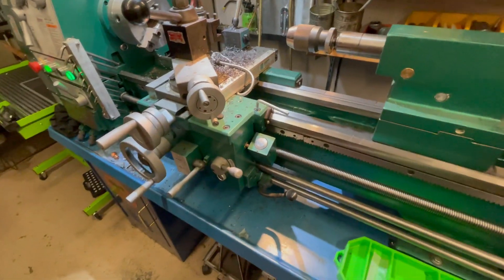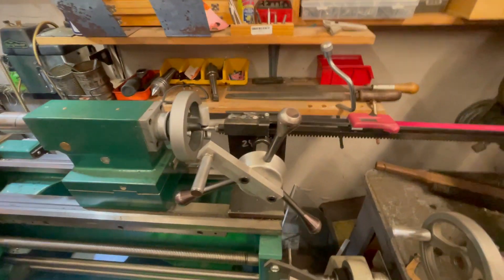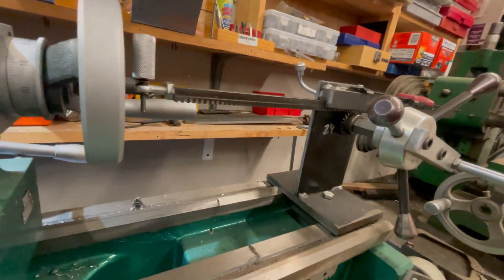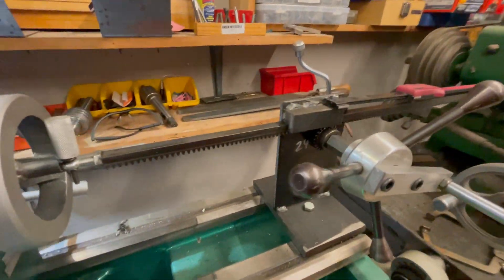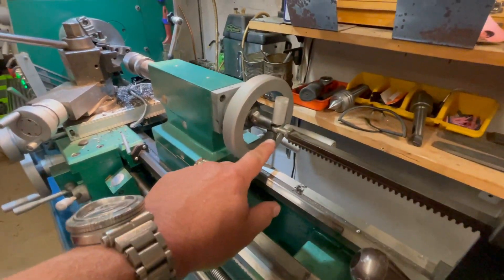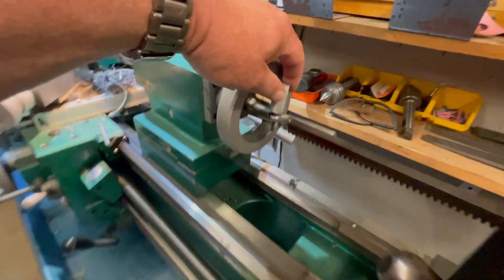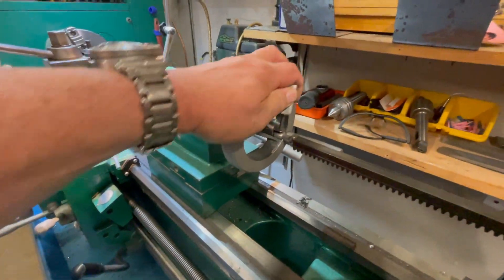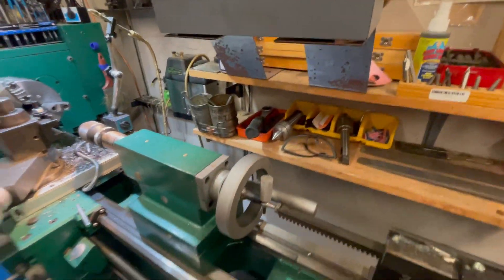I've done two modifications that work really well. The first is like a turret lathe setup — it uses rack and pinion from McMaster-Carr. You make a base; it doesn't have to be perfectly level, all that matters is the alignment. I put a heim joint in there with a pin, and it's used for peck drilling — it's fantastic.